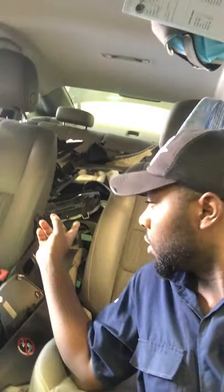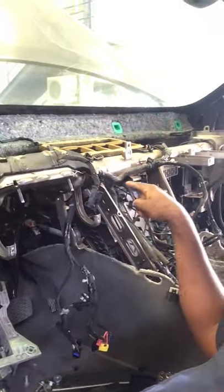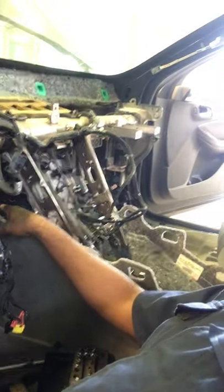So this is the car. You can see all the tools they removed from the back side, and there is still more to remove. I have to clear everything here to get to the dash, to the evaporator. The evaporator is inside and it's leaking.